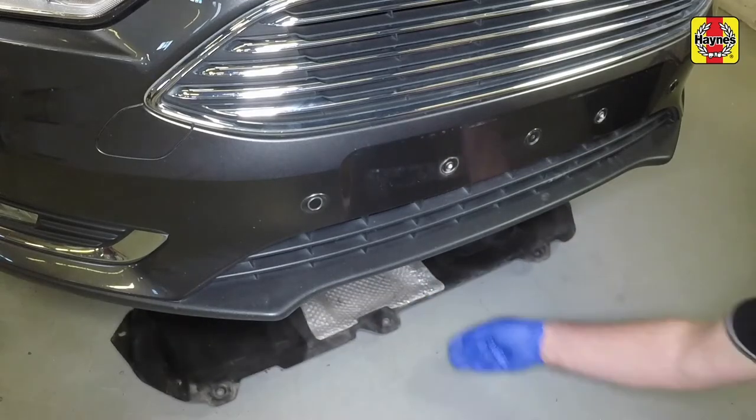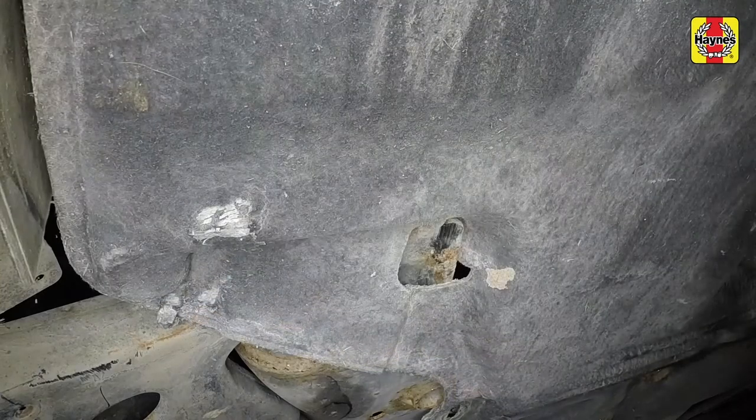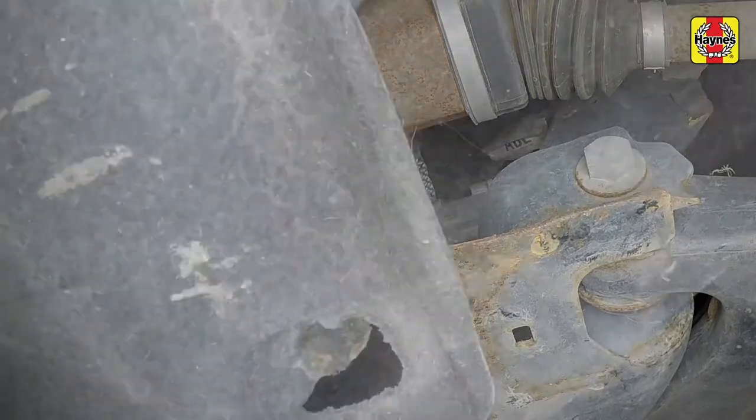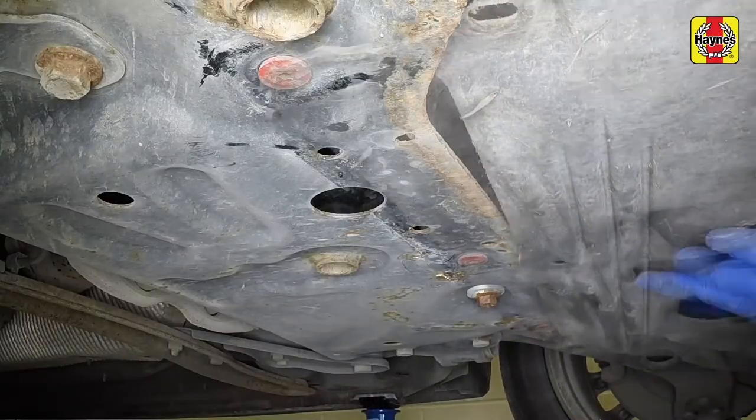Position the tray under the vehicle. Engage the undertray with the subframe each side, then refit the rear screws and tighten them securely.